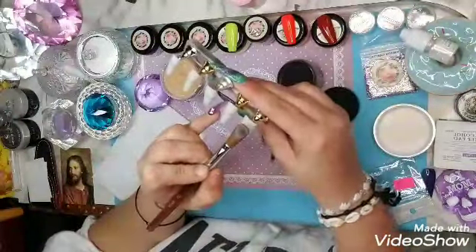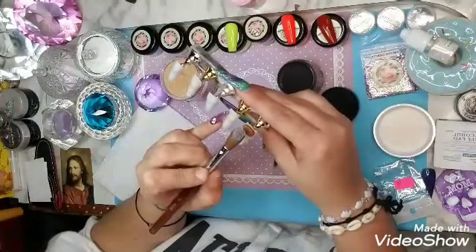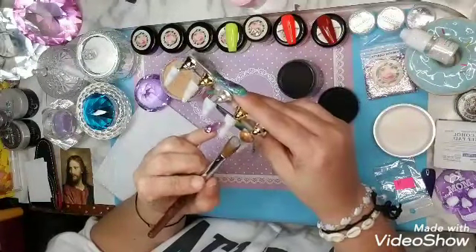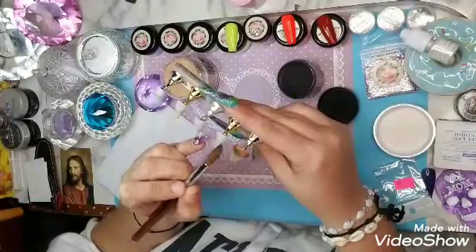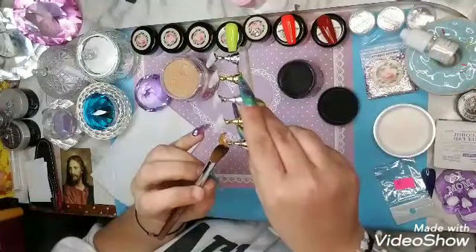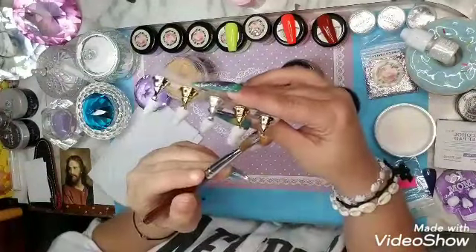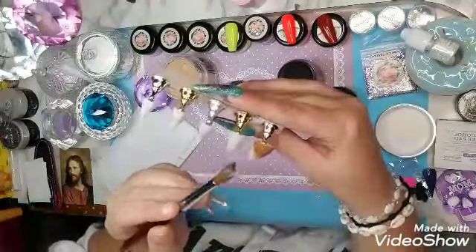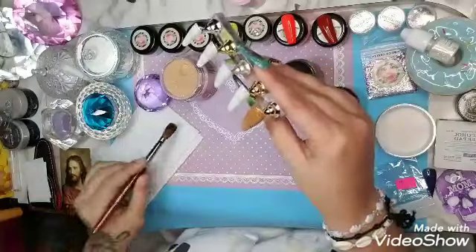We're starting with the thumb — normally when I work on a client I work from the pinky up, that's just the way I was taught. Every time I watched someone do nails, working for that woman I mentioned in a previous video — oh my gosh y'all, look at that gorgeousness.